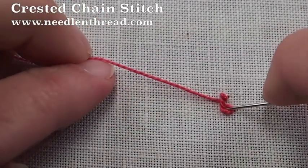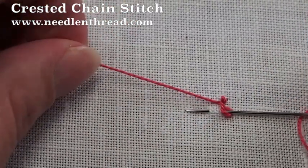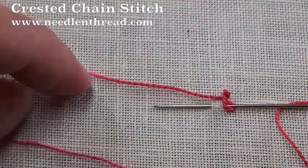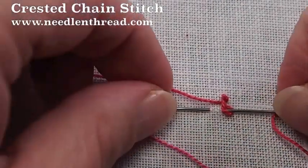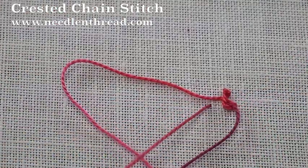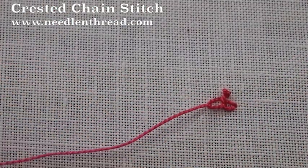Now we're ready to start our next chain stitch. So go down inside your last chain stitch, pick up a stitch length of fabric, and if you come up inside the loop of your working thread on your fabric like this, you can just pull your needle through. There's the second chain stitch.